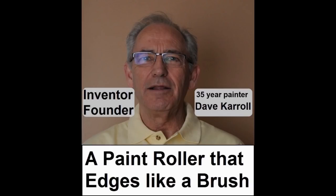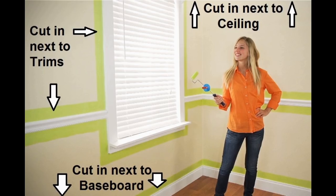I'm Dave Carroll, professional painter over 35 years and the inventor of the FastTrim edging system. It is easy to learn. The biggest challenge for everyone who paints is edging next to the ceilings, various trims, and on top of baseboards.